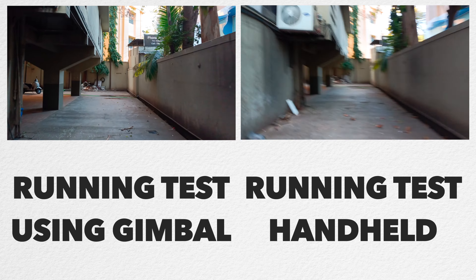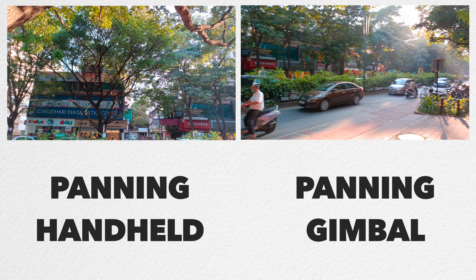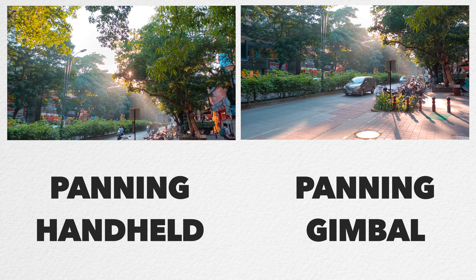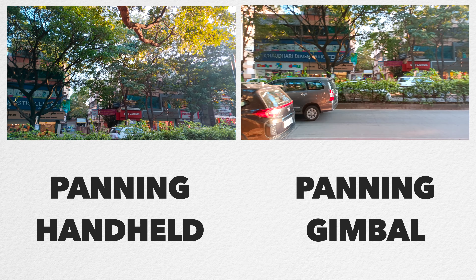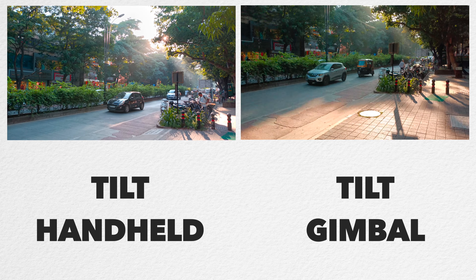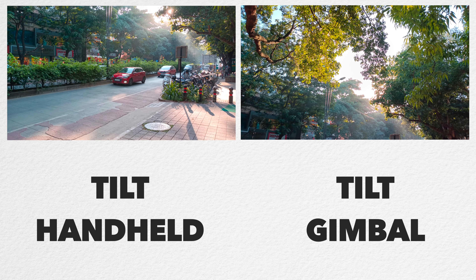Handheld shots can never be compared to a gimbal shot. I also did a running test — you can see both the handheld and gimbal running shots on screen right now. For tilt and pan movement, I also did a comparison. Even when I tried to stabilize my hand and shoot slowly, you can see the clear difference between handheld and gimbal shots for tilt and pan movement.